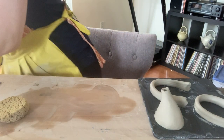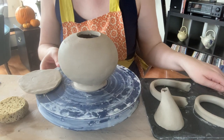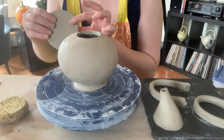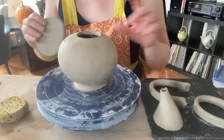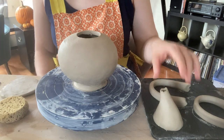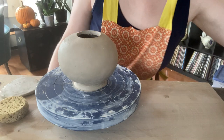We're at the end for the teapot. I've got all of my component parts ready to go: my teapot body, a slab to make the teapot lid, some extra clay for the lid latch, and spout and handle options. I'll set those aside for a moment.